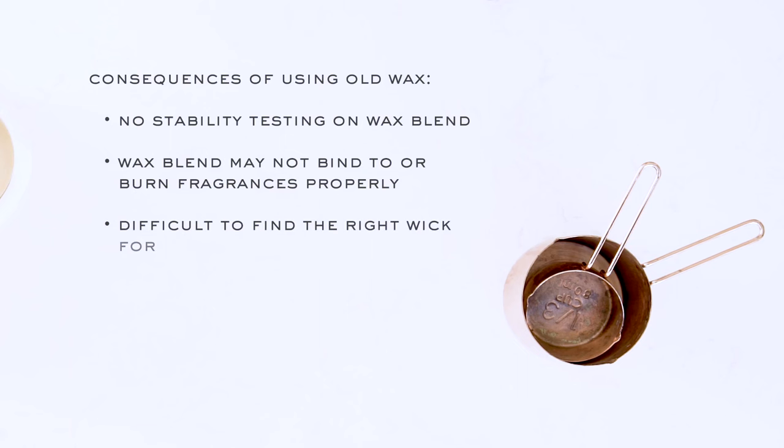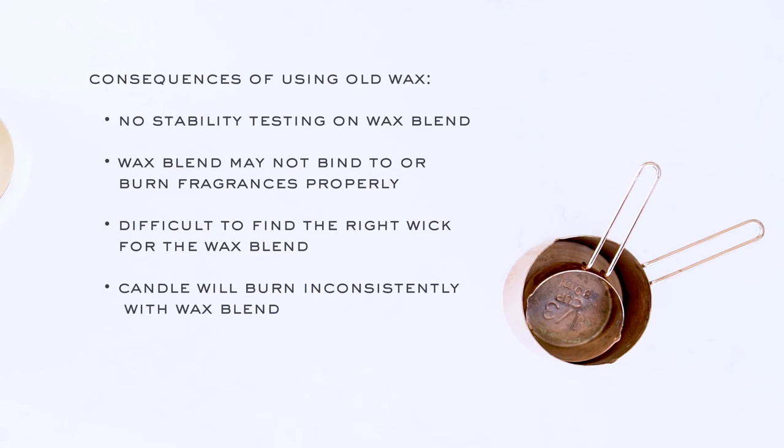Because you won't know the melt point of the wax or even the viscosity, it will be challenging to find the right wick. Finally, you run the risk of general inconsistency throughout the life of the candle when waxes are not fully combined. Nobody wants that.